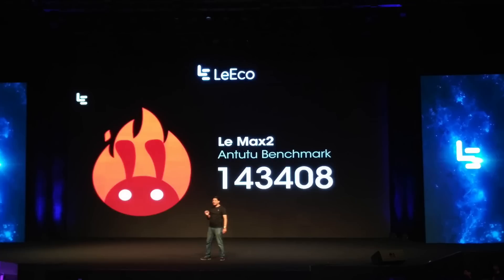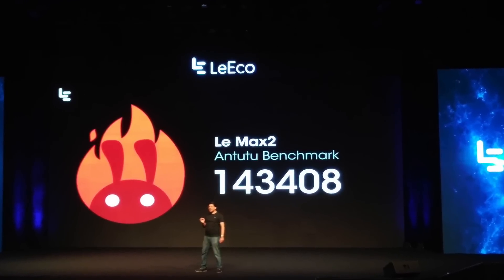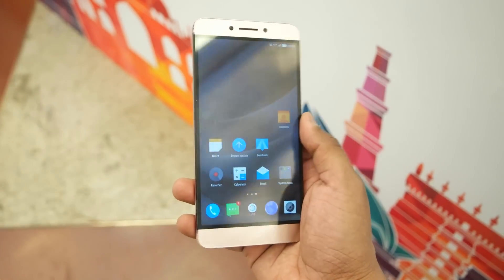Looking at the AnTuTu benchmark score, it is 1,43,408, which is just insane. So I hope the performance of this device will be amazing. When I get the device for full testing, I'll be covering all those aspects in dedicated videos like a gaming review and full review.